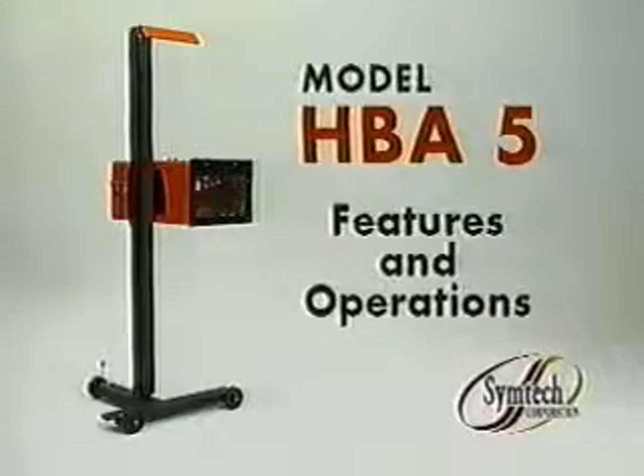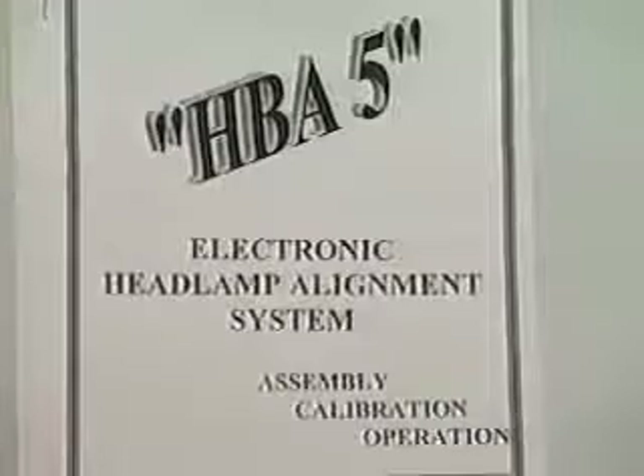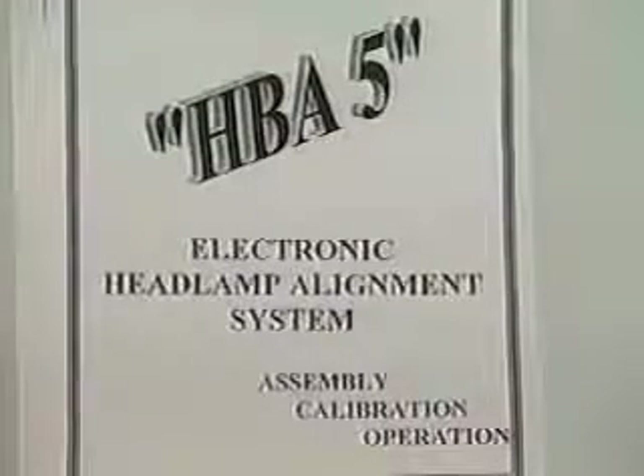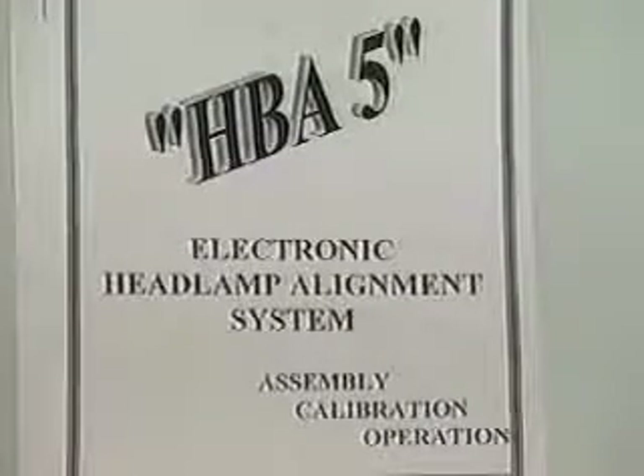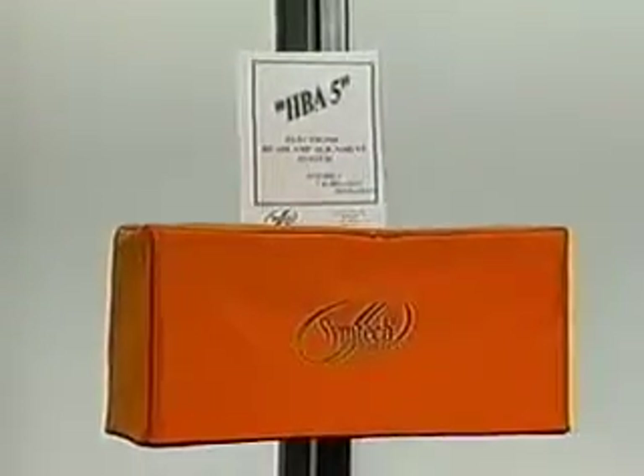The HPA5 electronic headlamp alignment system arrives complete in a single carton which is UPS-able. The package includes all required components with an instruction manual for assembly and operation. A comprehensive one-year warranty accompanies the system. An optional dust cover can be ordered from your local distributor.